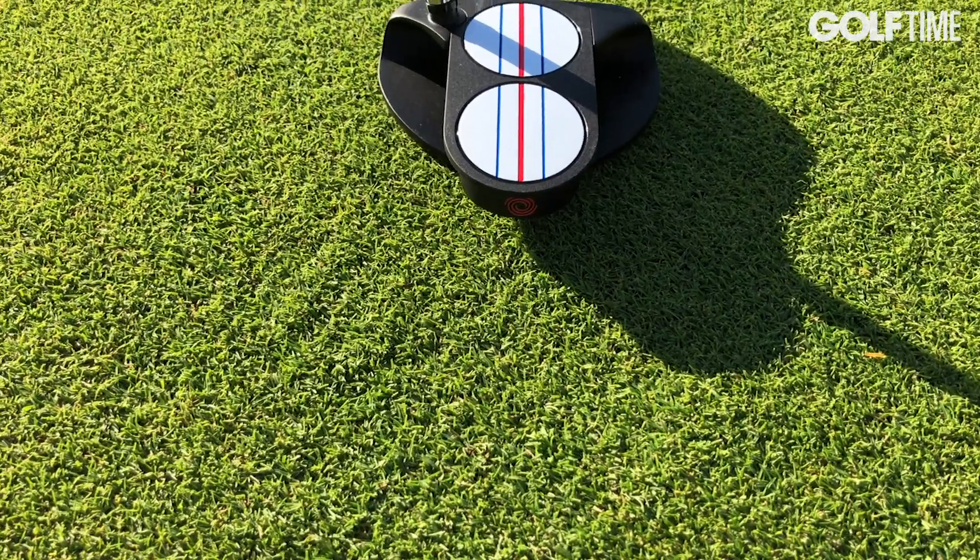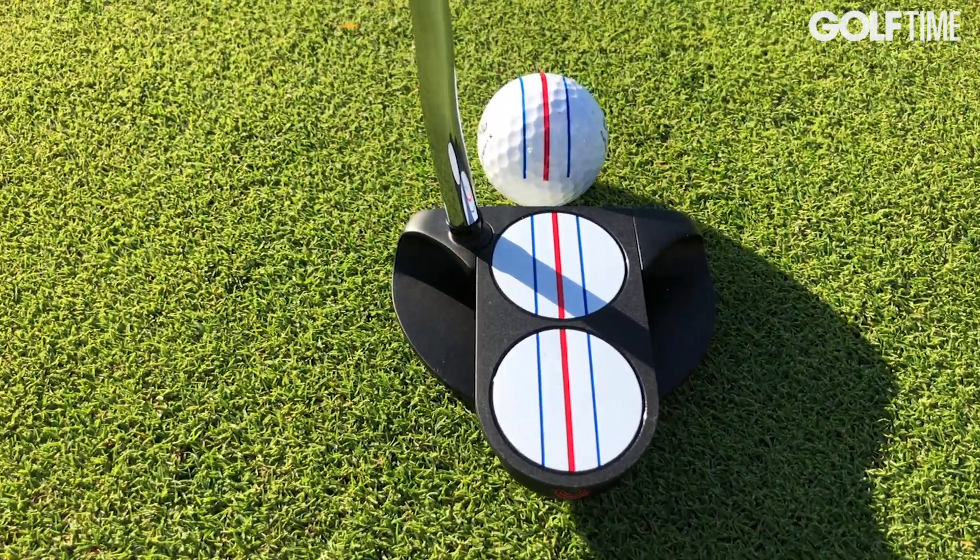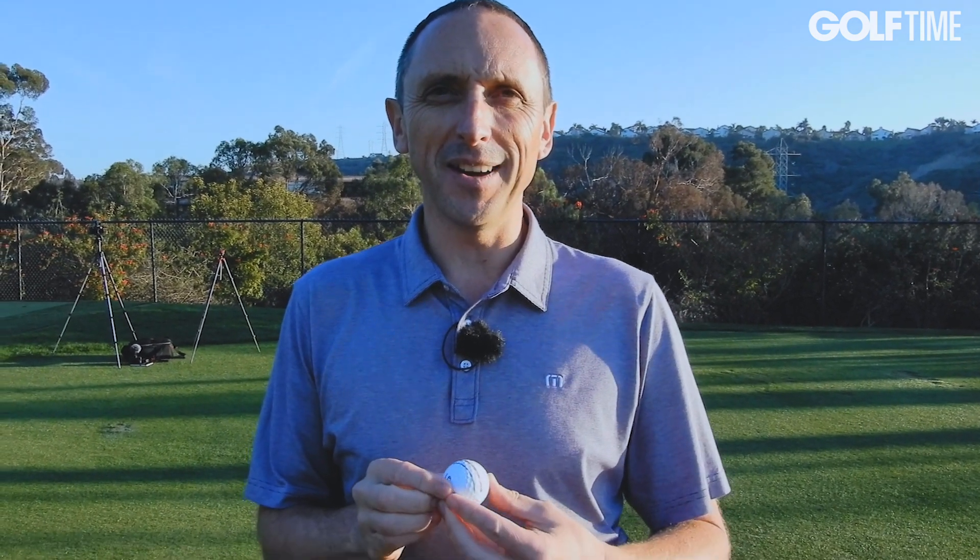It might not be for all types of putts — very long putts with a lot of break, maybe triple track isn't as useful there. But certainly anything from zero to fifteen feet, I've seen people with a lot of success using this type of idea.